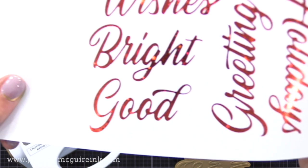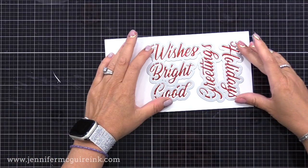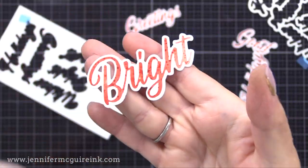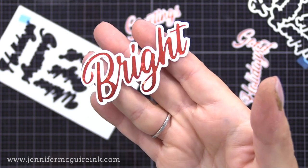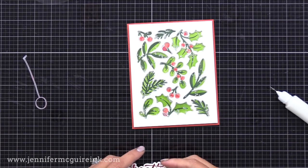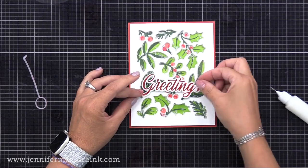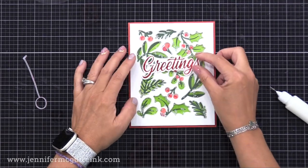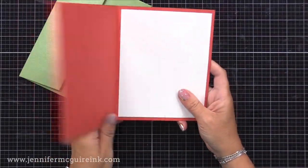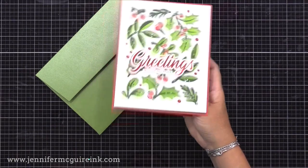Once it's all done foiling, check this out - you have all of these beautiful, shimmery foiled words. You can use that negative space foil too. And look at that, absolutely gorgeous. Now I can use that one coordinating die to cut all the words out at once. I cut two more greeting die cuts from scraps of cardstock and I'm gluing that behind our foiled sentiment just to give it some dimension - that helps it stand out against the busy background.